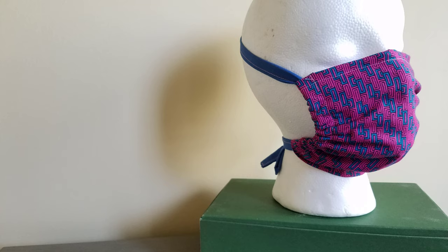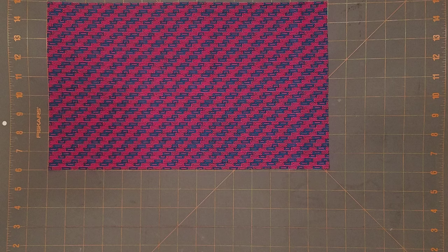This mask allows you to insert a filter, either store-bought or fashioned at home from a tea towel, paper towel, or coffee filter. To make this mask, you will need a 9 by 15 inch piece of fabric. I recommend 100% cotton in a tight weave, like quilter's cotton. Remember to pre-wash your fabric before you cut it — this will ensure that your mask doesn't shrink in the wash.